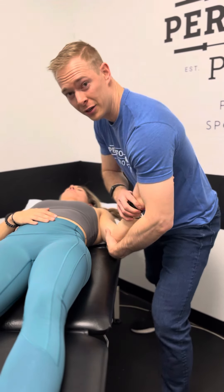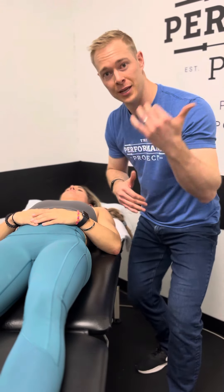That's something we use a lot here in the clinic to help open up and take away some of that impingement syndrome.